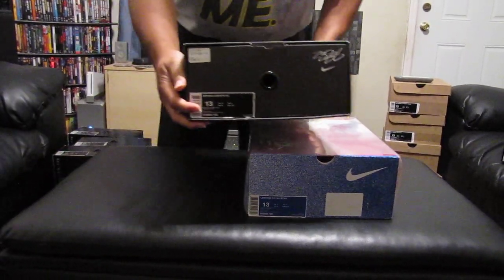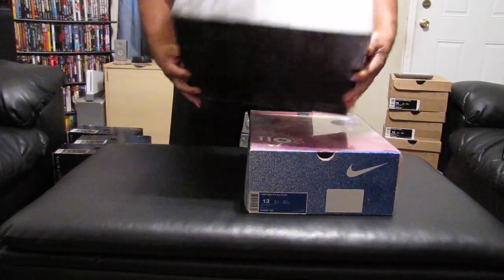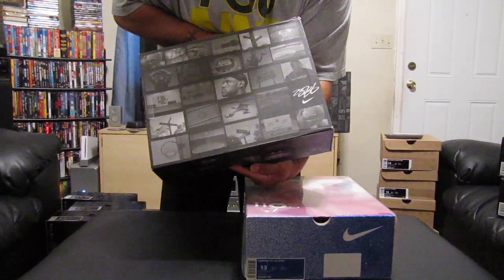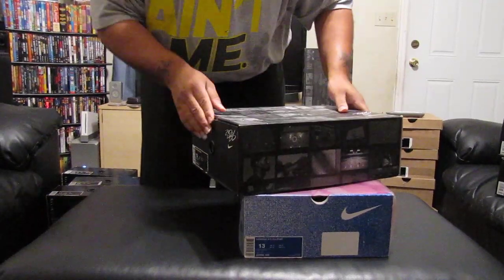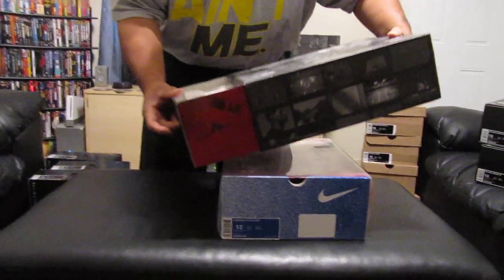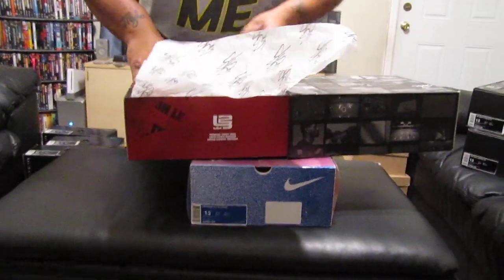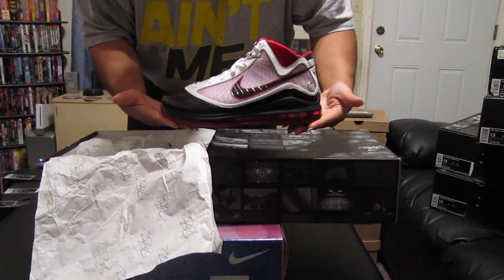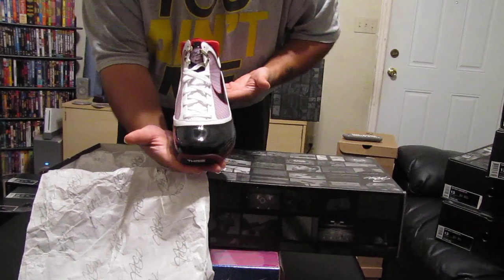As you can see, the box here is in totally great shape. Bottom of the box. Top of the box. This here is size 13. This here is the LeBron 7 Nike Air Max, brand new in the box. I brought this video to your attention before. LeBron 7 Nike Air Max, size 13, brand new in the box.